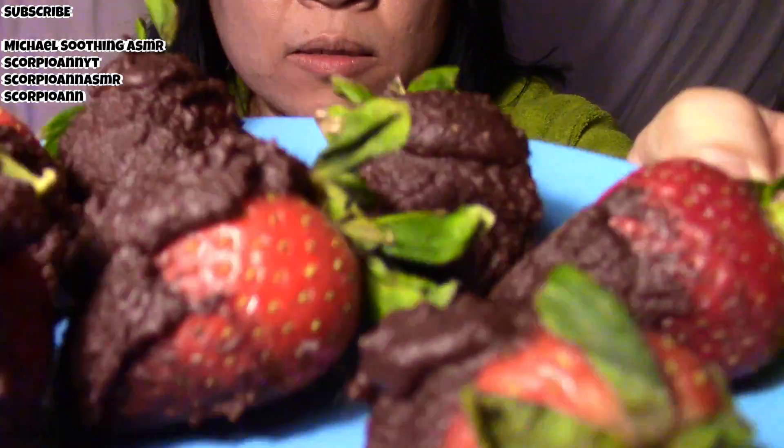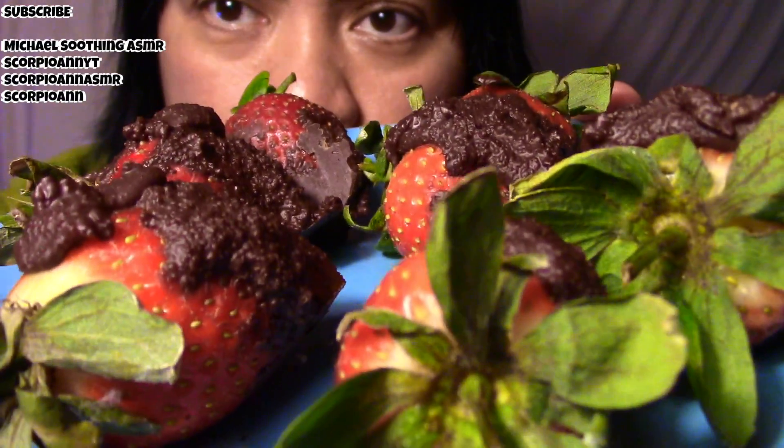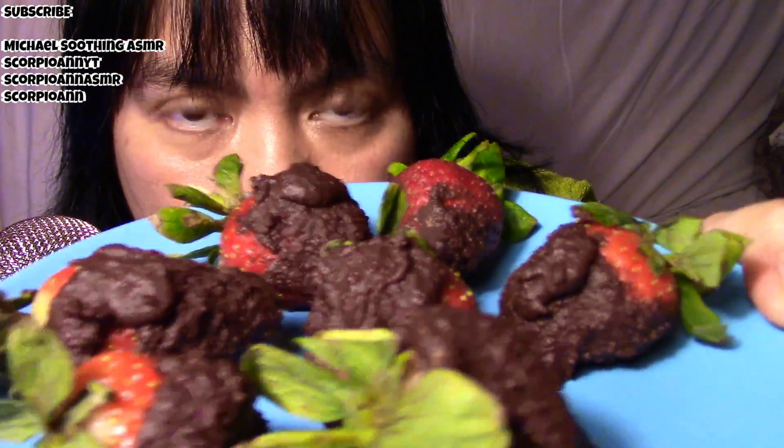Hi guys! We were fighting over the strawberries because she ate one before I was filming. Look, it's homemade chocolate-dipped strawberries. I used Lindt chocolate — I melted it in a water bath, you know, with another pan or silicone form so that it's not direct heat.